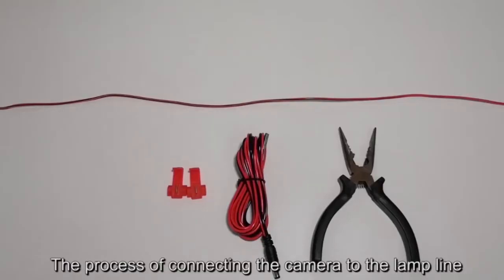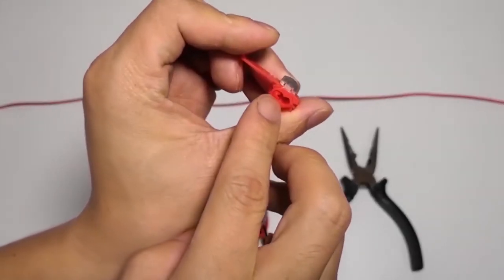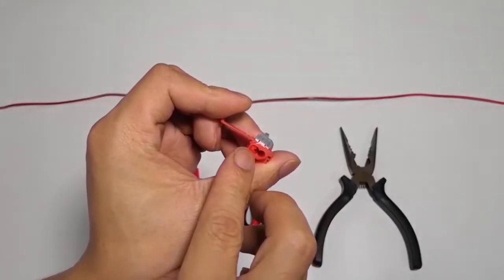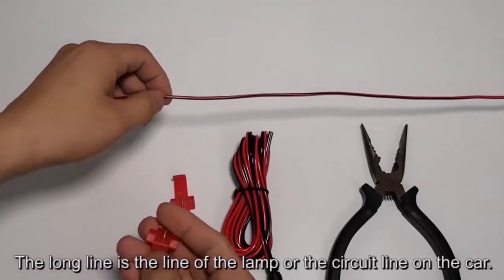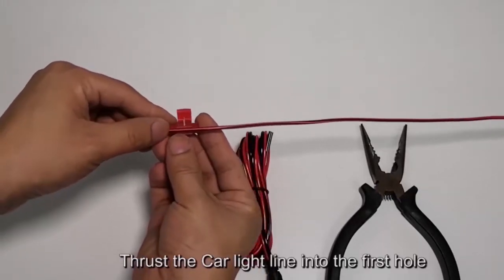Now the process of connecting the camera to the lamp line using T-taps. The T-tap has two holes and one hole is closed. The long line is the line of the lamp or the circuit line on the car. Thrust the car light line into the first hole.